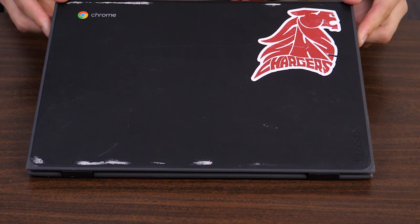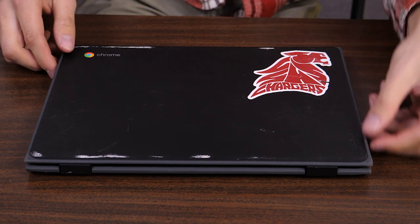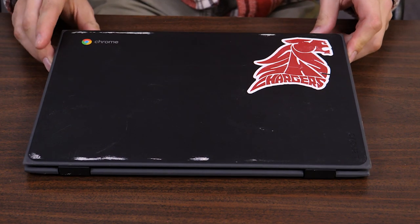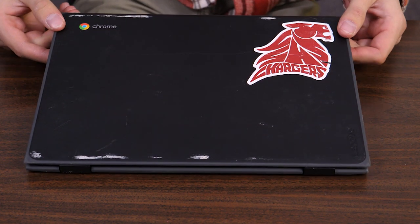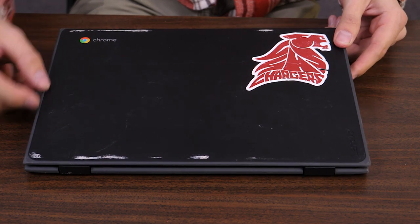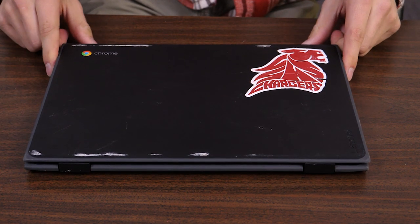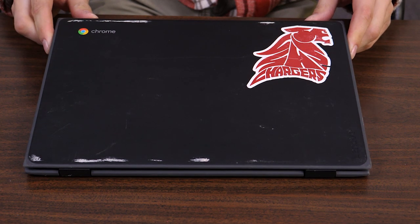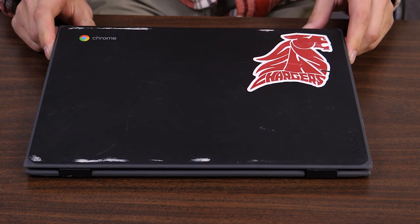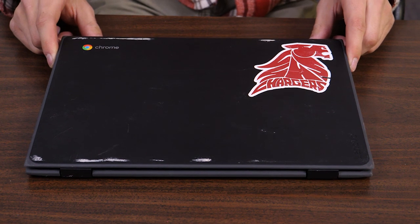This is the 100D Chromebook, and this is a first generation model. You can tell that by the dark Lenovo font on the front — it will also say it on the back plate. The second generation 100D Chromebooks will have the Lenovo logo in white font, say Gen 2 on the back plate, and have a different design. This walkthrough and diagnosing process will work with the 100D second gen as well.